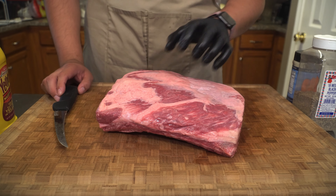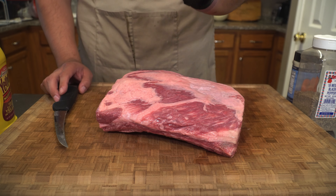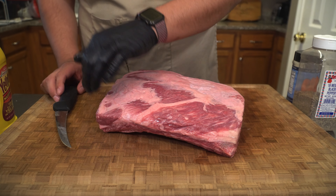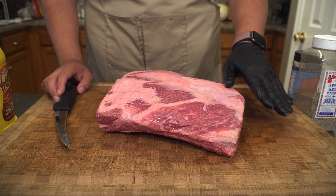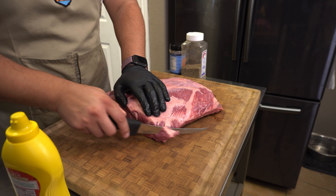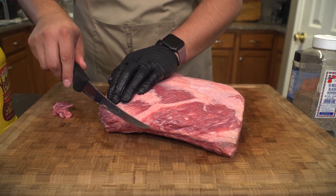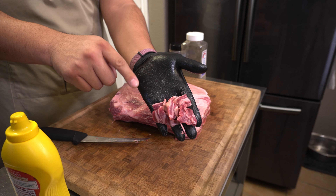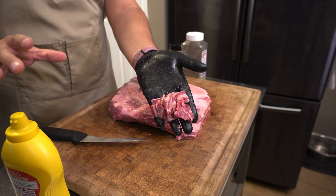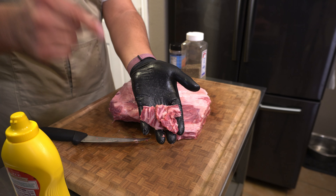This is the rack of beef ribs that we're working with today. People will call these dino ribs, plate ribs, short ribs — we're just going to call them beef ribs. I've been watching a little bit of Jerby Barbecue and I noticed that he doesn't trim any of the fat or silver skin off when he's smoking his beef ribs. We're going to try that out today. I'm just going to take my knife and kind of round out the edges. This is all that we took off the top — it really does minimize the damage and makes prep a lot quicker.